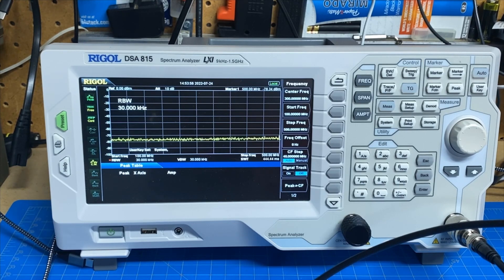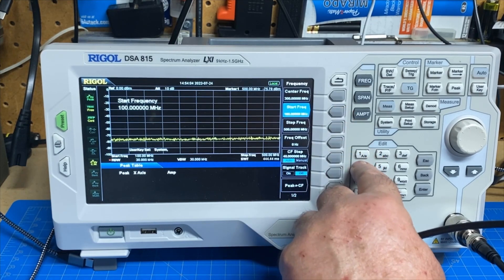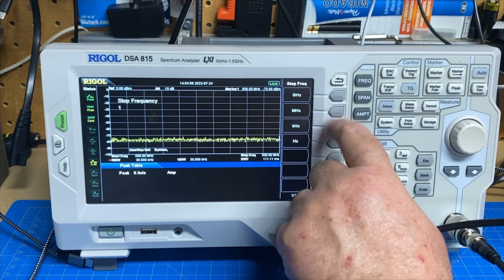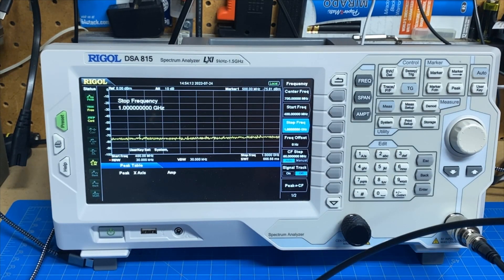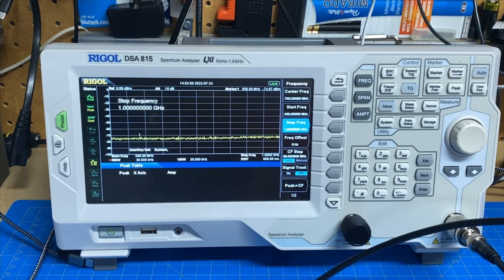Let's pop it over to UHF and change our start and stops. We'll start at 400 megahertz and stop at 1 gigahertz. Same setup, nothing else has changed — I've just changed the radio frequency. And holy mackerel, this is terrible. There's stuff all over the place — and this is at 1 watt. Let me crank the power down and see what that looks like. At 250 milliwatts on UHF call it looks like as the power on this radio goes up, so does the hot garbage that it emanates.